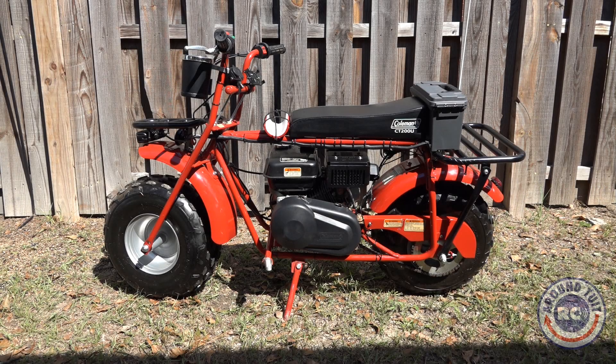Hey everybody, Eric here from Around 2 at RC, and today I'm going to show you the modifications that I made to my Coleman CT200U minibike. First, let's quickly go over all the modifications that I did, then I'll take the rest of the video and devote time to showing you how I did it.